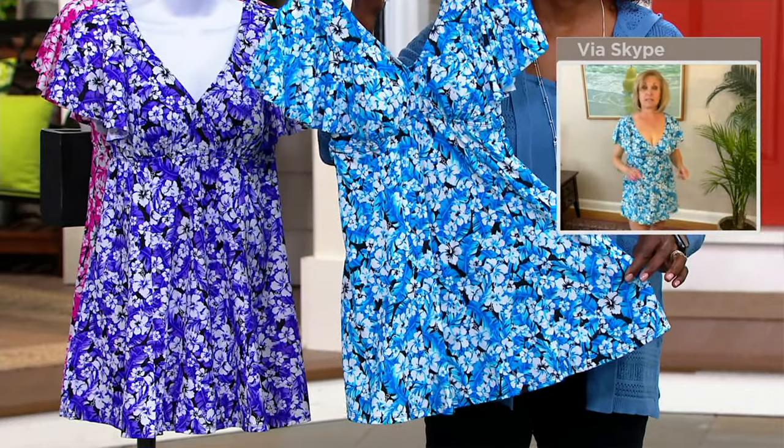I misspoke — this is not from the Fit for Your Thighs collection, it's from Fit for Your Seat. So this suit is actually best for anybody who's a B cup to a full seat — that's going to be the best fit for you.